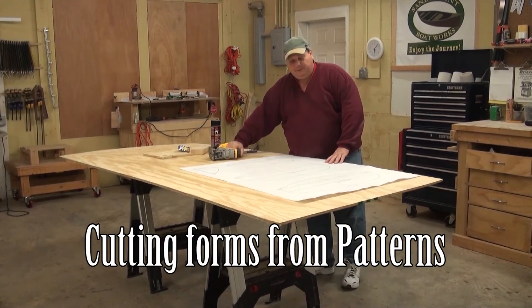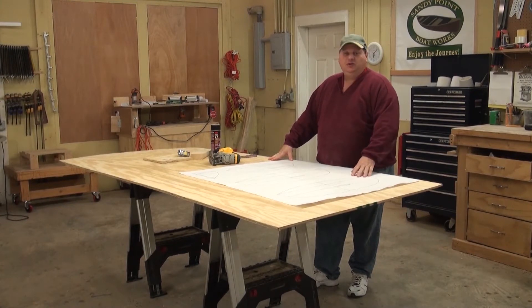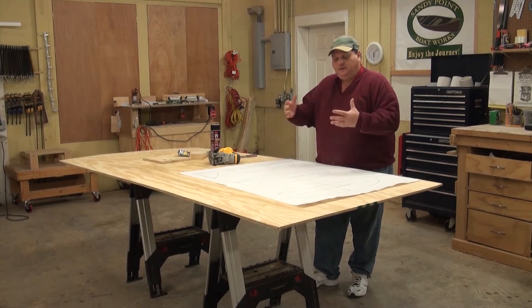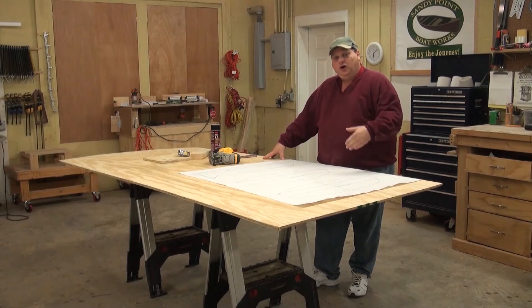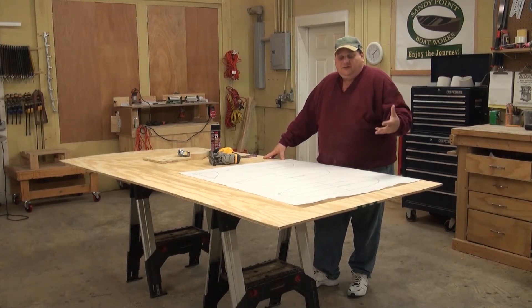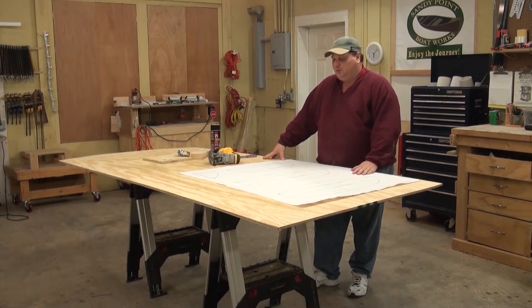It's time to make some boat bits. We're going to start by showing you how to take patterns and turn them into the molds or forms of your boat. This was a step I left off my first DVD some 12-15 years ago, and I regretted that from day one because I assumed everybody would know how to do it. But with the dawn of the internet, people started getting confused — it's really a simple process.